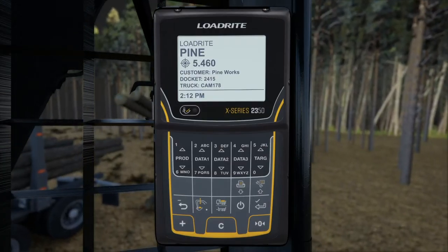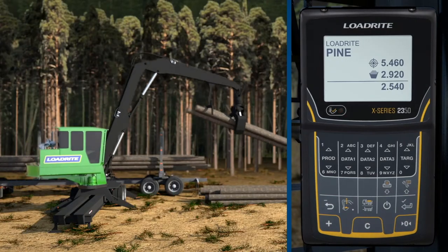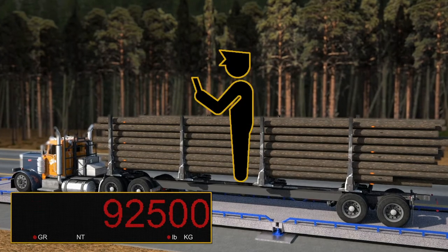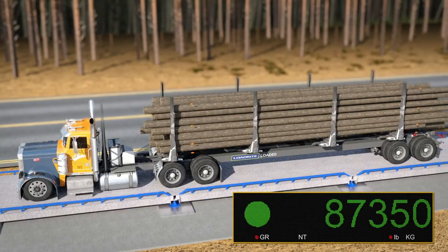With an in-cab display providing real-time information, you'll have visibility of your payload as you go, helping to avoid under- or overloading, as well as fines and wasted time, while boosting productivity and protecting your bottom line.